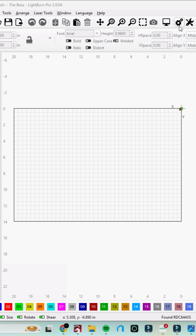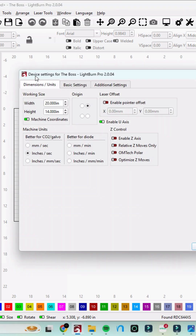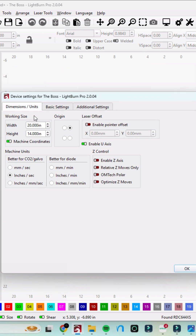I'm going to go to the wrench and screwdriver icon — that's going to give me my device settings. The Boss is the name of my laser, and as you can see, our working size is 20 by 14. This is where I'm going to want to change this.